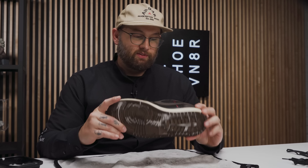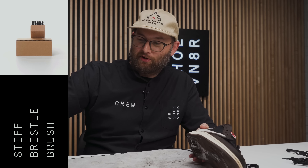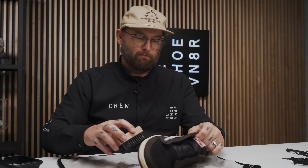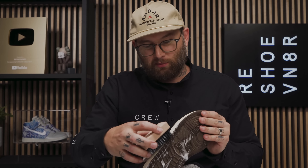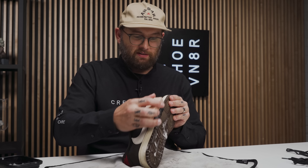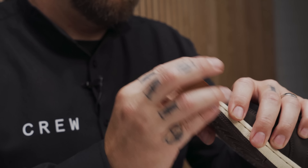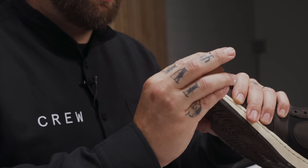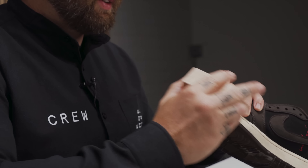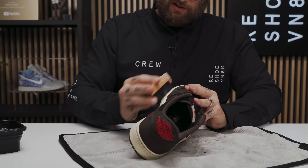The medium bristle brush does a really great job of getting that surface dirt off the rubber, but I'm going to hit it one more time with the stiff bristle brush to get some of that deeper grime out. As always with the stiff bristle brush, be careful where the midsole meets the upper — you can do real damage if you're not careful. It might be tempting to apply a lot of pressure, but it's totally unnecessary. Just let the brush do the work; these bristles were designed for this.